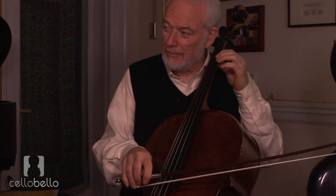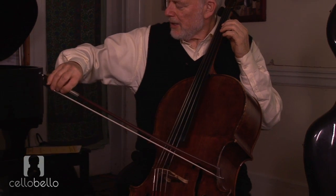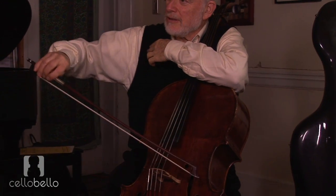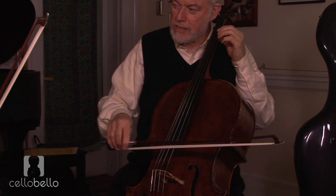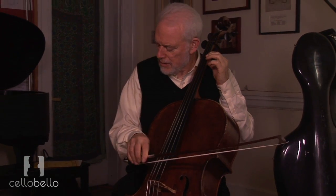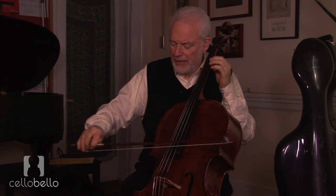But the basic string crossing is a whole arm. When I say whole arm, look at my upper arm — I'm crossing from the shoulder.